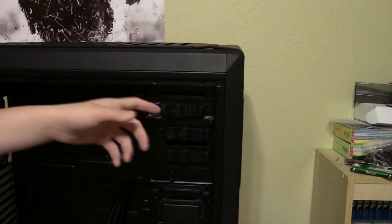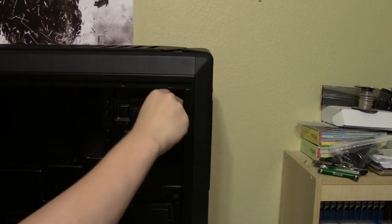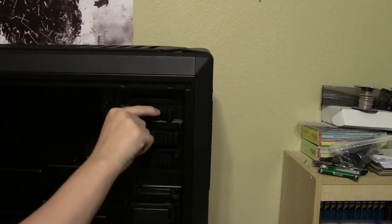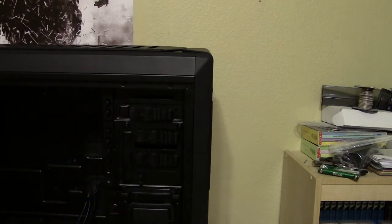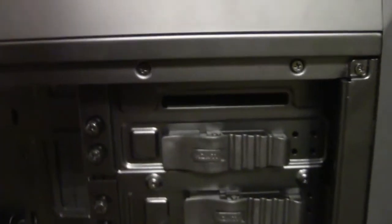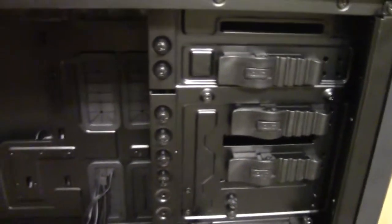Up here we've got the tool-less drive bay. You push this little lock, push here, and these two pins come out of the cage so you can slide drives in and then push it back and lock it. The bays at the bottom sit flush with the front, but here the drive sits back so it lets the pins be further back, allowing you to mount your optical drive with the stealth bay.